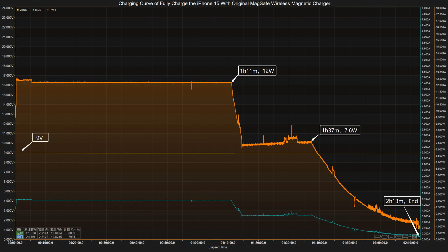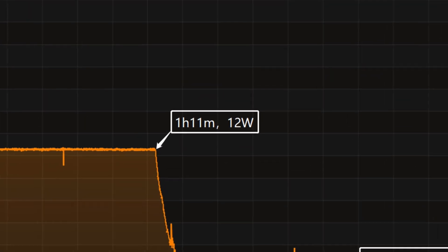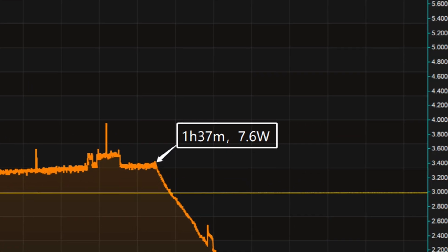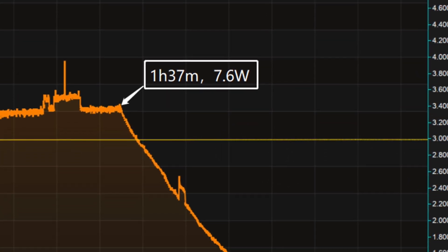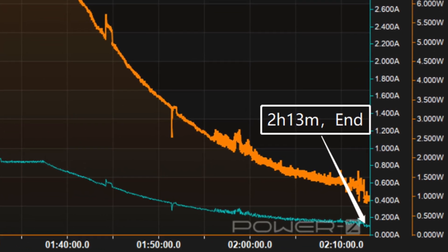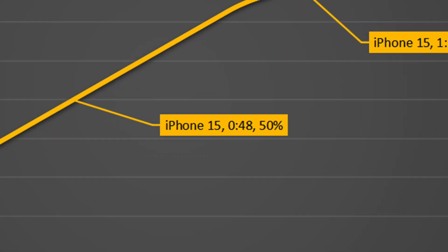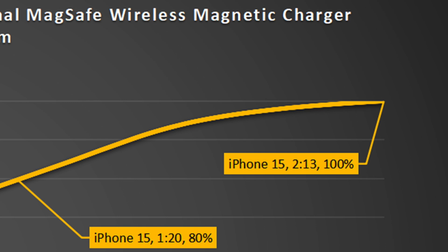Next, let's look at the full charging test of the MagSafe charger for comparison. The voltage is also always around 9 volts, and the charging curve can be divided into three parts. In the first part, peak power stayed at 12 watts for the first 1 hour and 11 minutes, then power drops to 7.6 watts. The final part begins at 1 hour and 37 minutes and drops to almost zero. It takes 2 hours and 13 minutes to fully charge the iPhone 15 — charging to 50% in 48 minutes, 80% in 1 hour and 20 minutes, and 100% in 2 hours and 13 minutes.